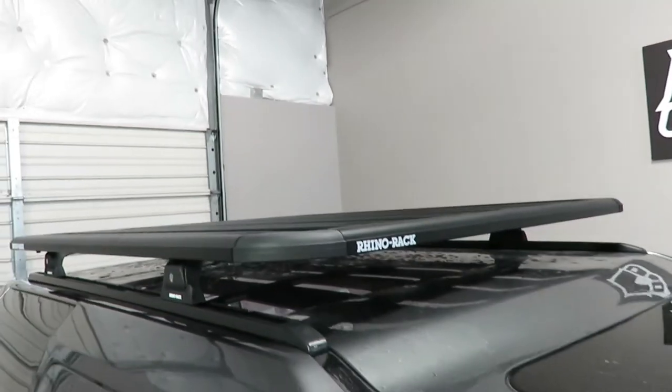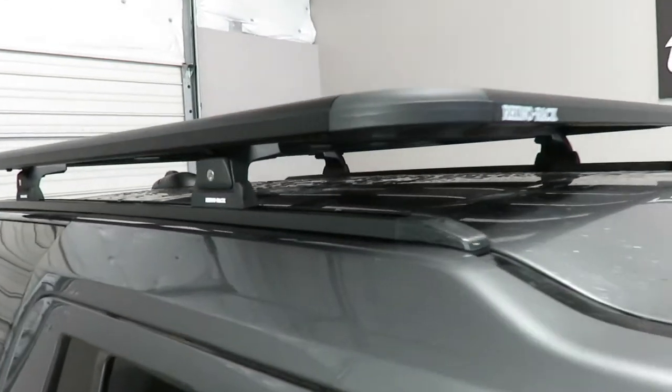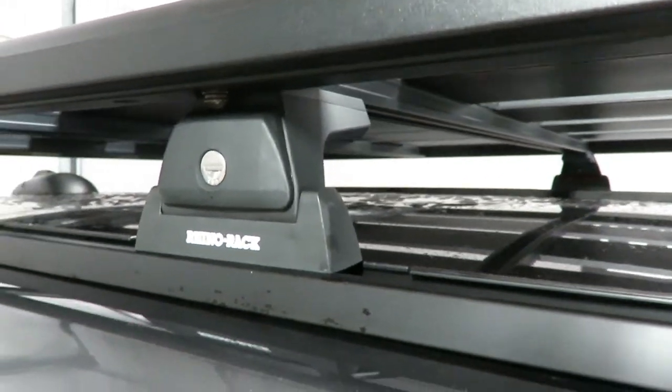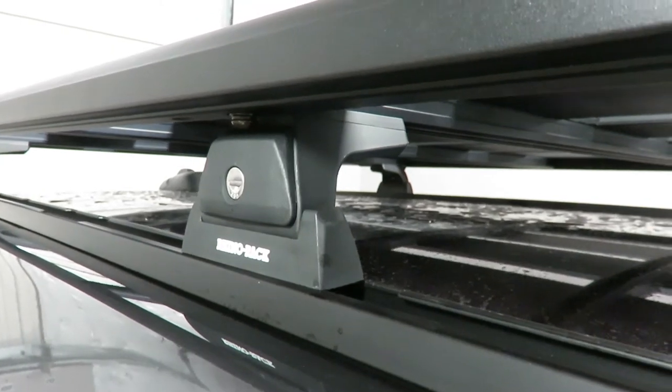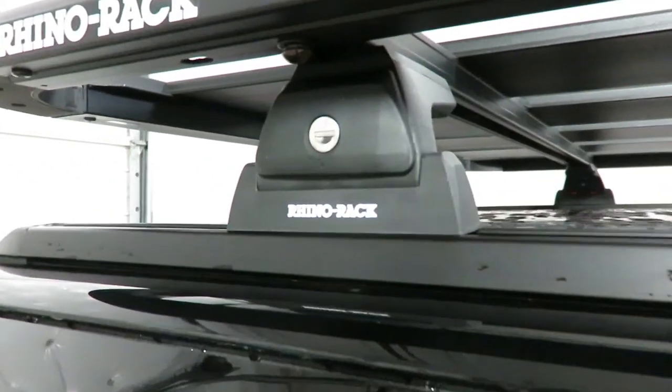Both off-road and recreational accessories can be accommodated. The quick mount legs include locks as well as the track bases, and there is an adapter to convert the RLT 600 leg to the underside of the Pioneer Platform.